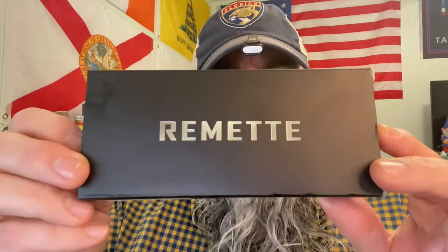What's up fishy friends, welcome to Tim School of Fish and class is in session. I'm excited because today we are going to take a look at a knife from Remet that has a cool hidden feature.